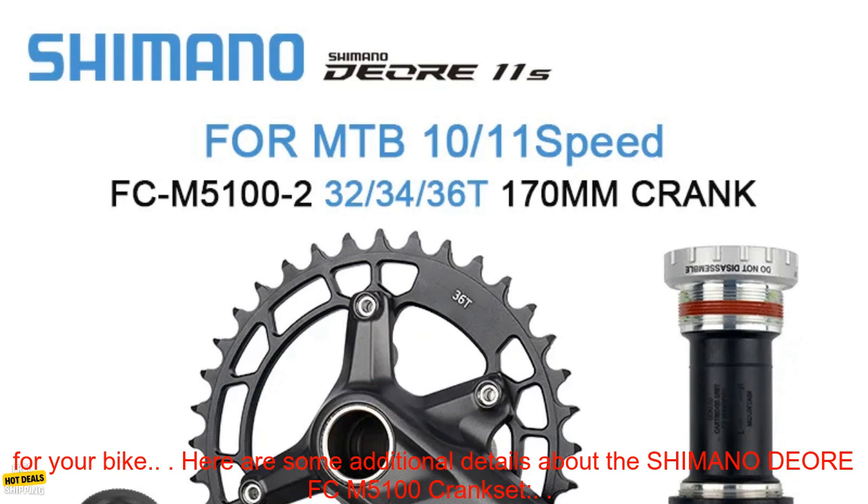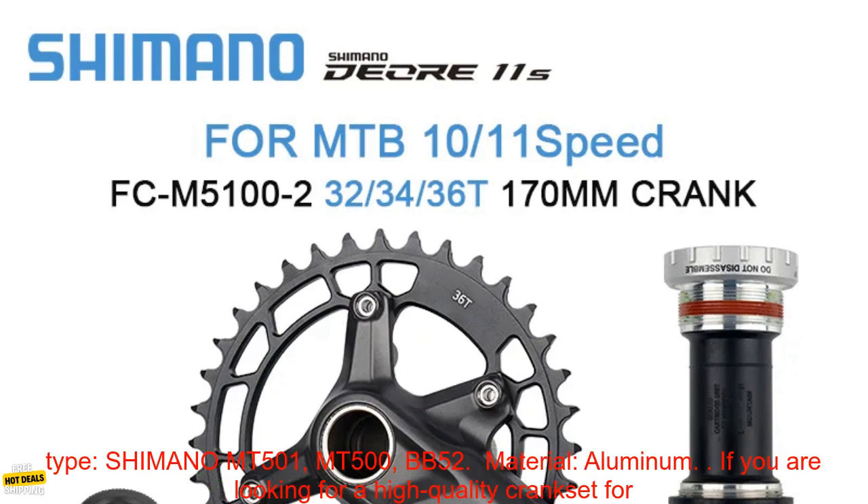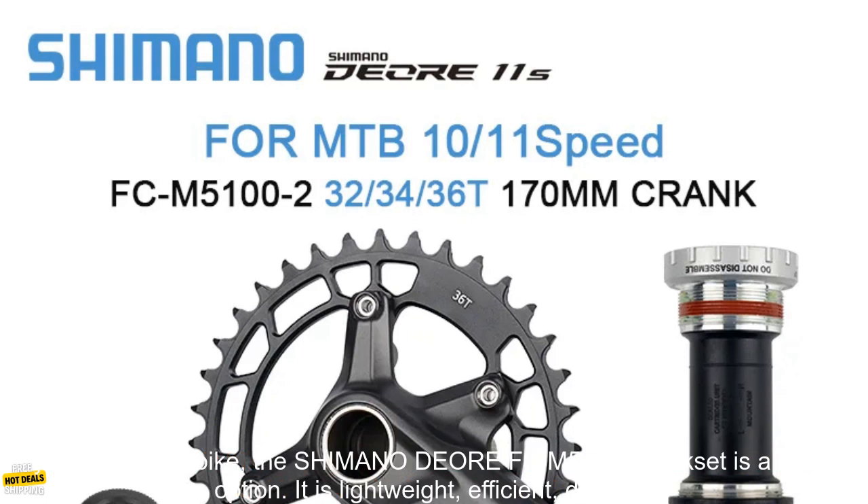Here are some additional details about the Shimano DEORE FC-M5100 Crankset. Weight: 625 grams without BB. Crank arm length: 170 mm, 175 mm, 180 mm. Chainring size: 34T, 36T. Bottom bracket type: Shimano MT500-1, MT500, BB52. Material: aluminum.